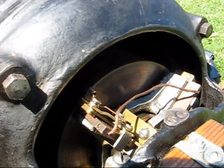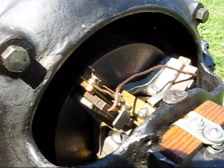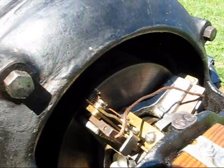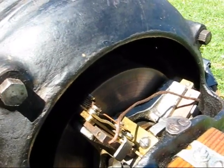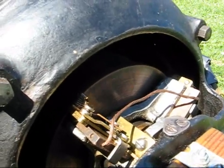All I've ever done to this motor is clean it up, polish the commutator, and lube all the metal joints there — the brass joints that move the brushes back and forth. That's about it. Otherwise, it's completely original.